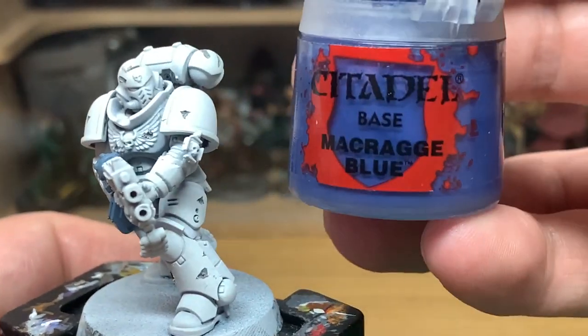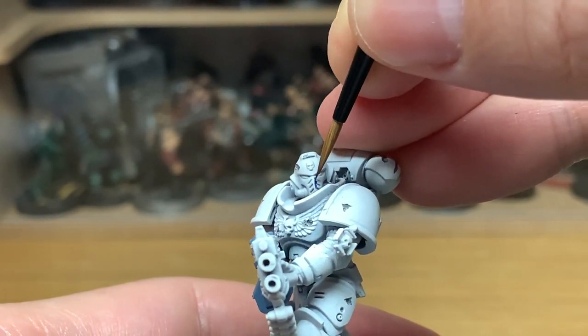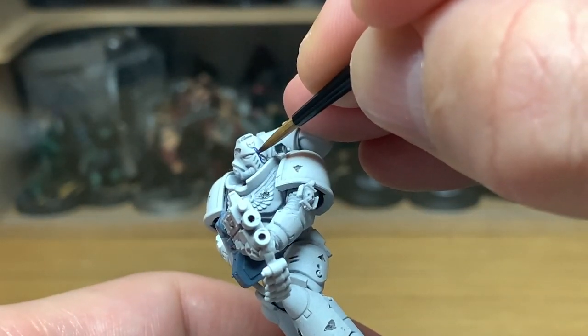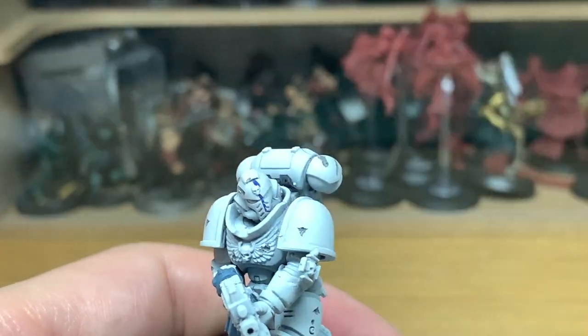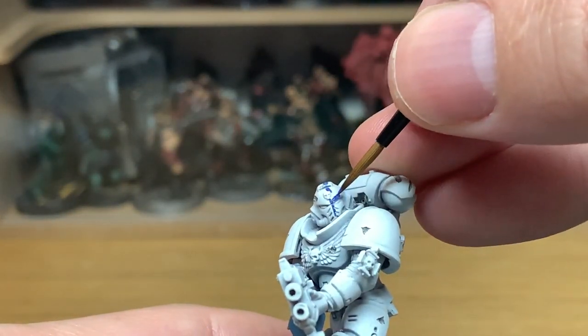The first colour I'm going to use is Citadel Macrag Blue. I'm going to be painting this onto exactly half of the model. To do this you're going to be drawing a blue line directly down the side of the centre where the blue is.